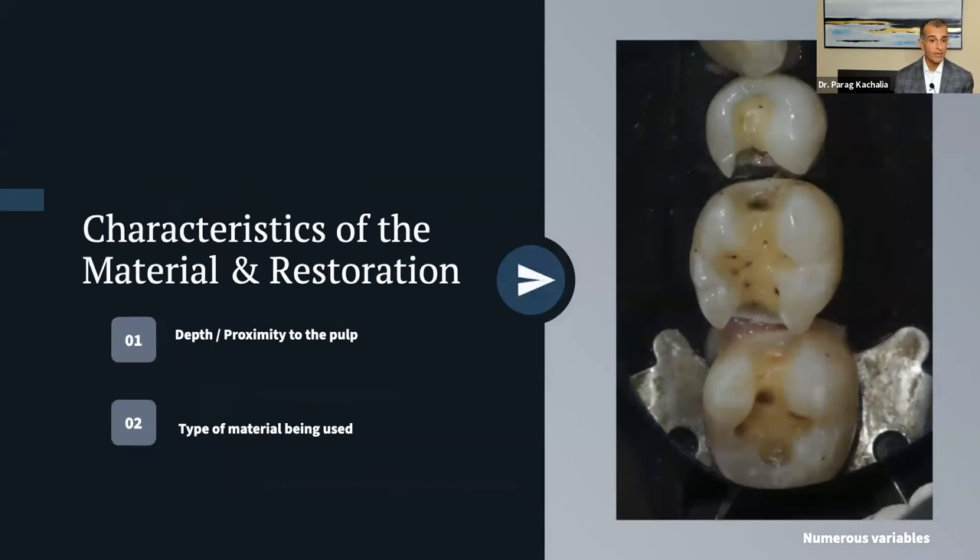Let's look at bread-and-butter dentistry — what we do all day long. We have an MO next to an MOD next to a DO, and in order to get success here we need no sensitivity, appropriate proximal contacts, properly sealed margins, nice occlusion, and restorations that last — not just day one, two, or three, but ideally seven, eight, nine, ten, fifteen years down the road, assuming the patient is doing their part. We work in a very hostile environment and need to stack the deck in our favor.